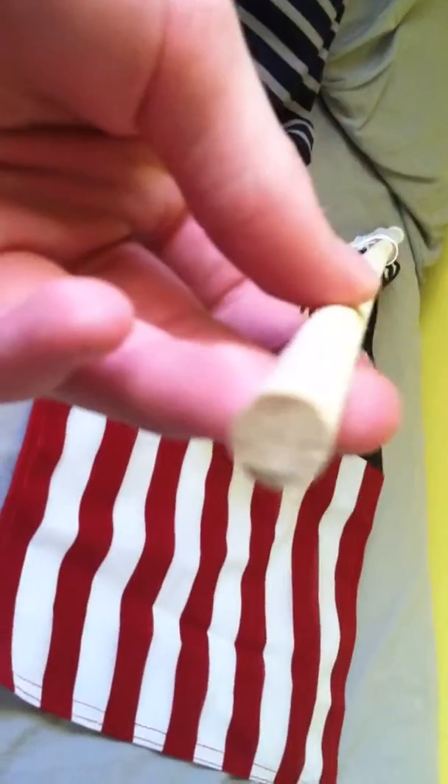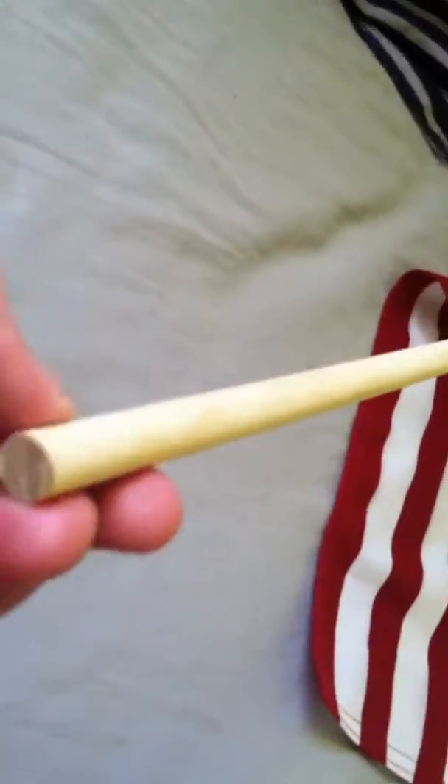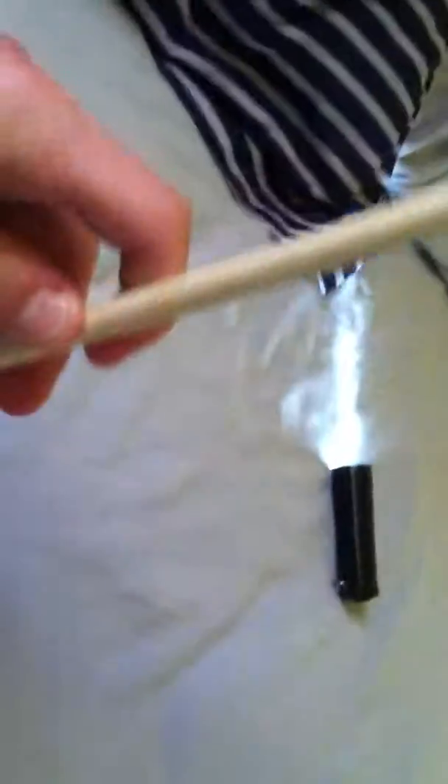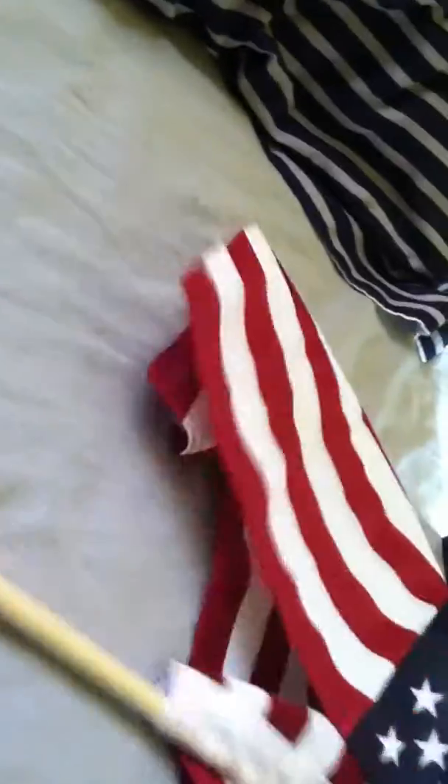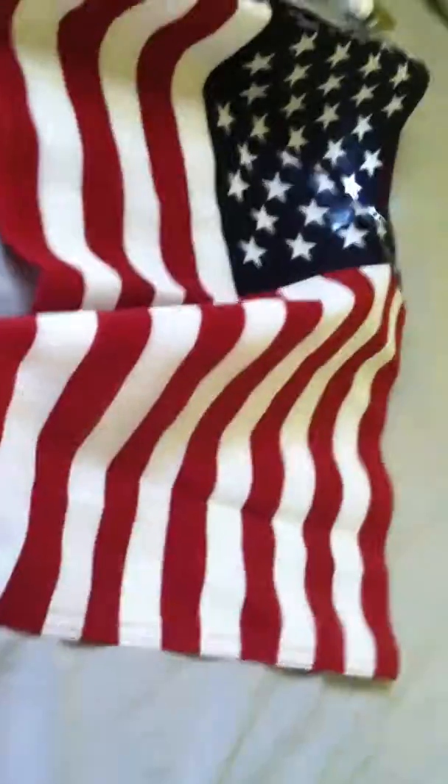The indoor wall mount flag holder is too thin for this — I don't think this will fit in there as it has a thick base. It's designed to be put in the ground, and there's an extra three to six inches of slack on the stick so it'll fit in the ground without the edge of the flag touching the ground.